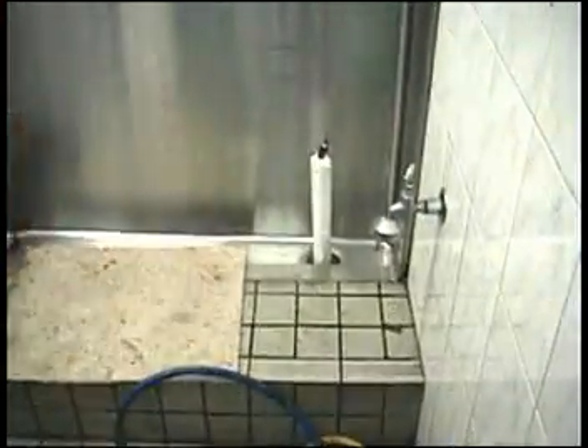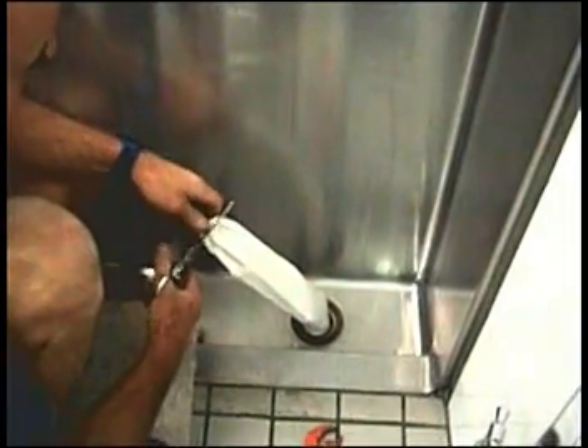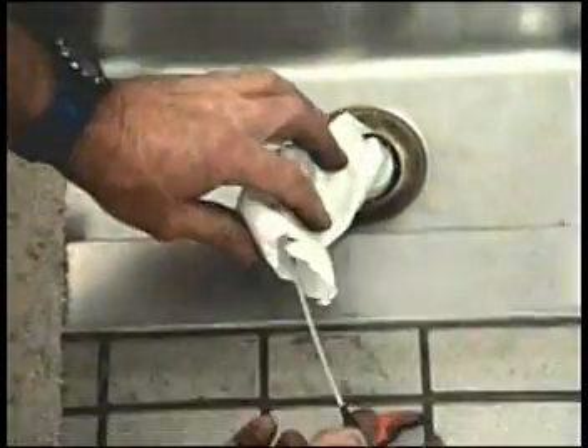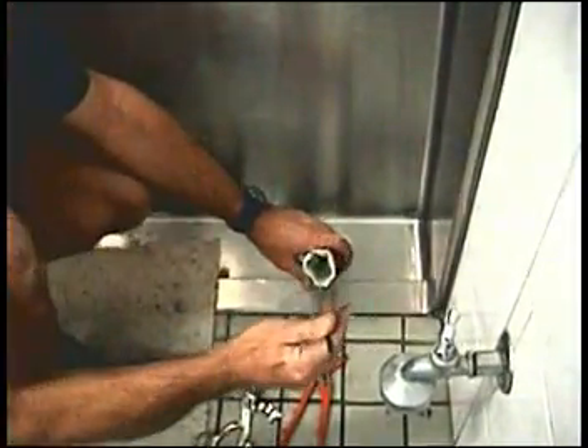After the liner is cured, the bladder is disconnected from the compressed air source and deflated. The bladder is cut open and an internal wire is used to remove it from the drain. The wire is connected to the inside bottom of the bladder. Pulling the wire inverts the bladder for easy removal from the drain.